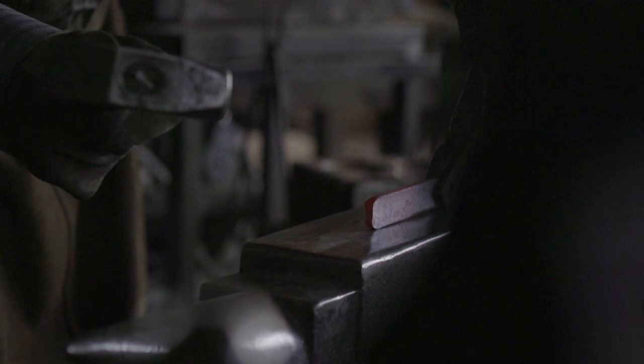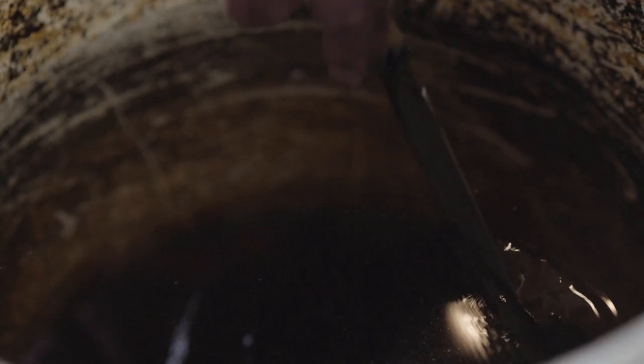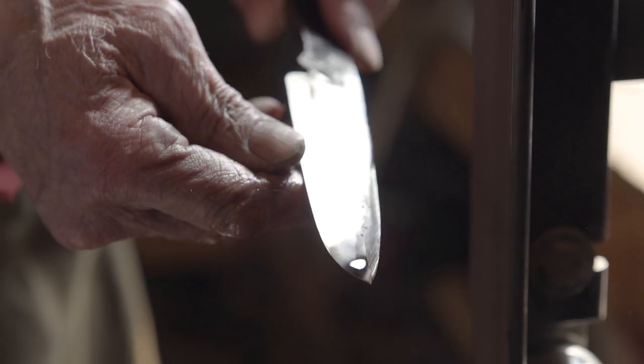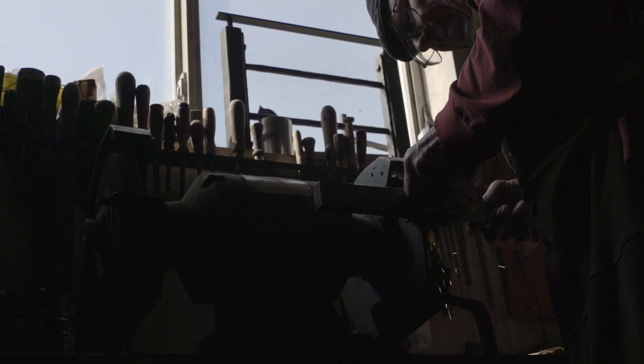Taking just a raw piece of metal that is flat and lifeless and turning it into something that has life and shape and form and purpose. There may be a hammer blow or just a turn of the steel one way that just lights up the whole profile of the knife.